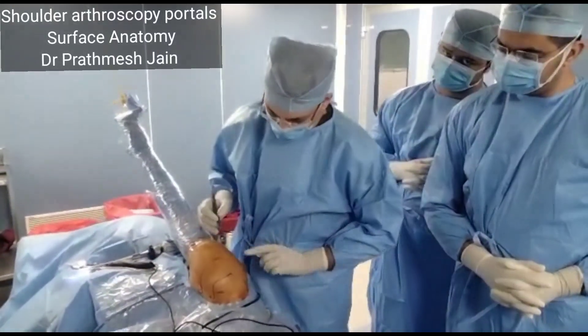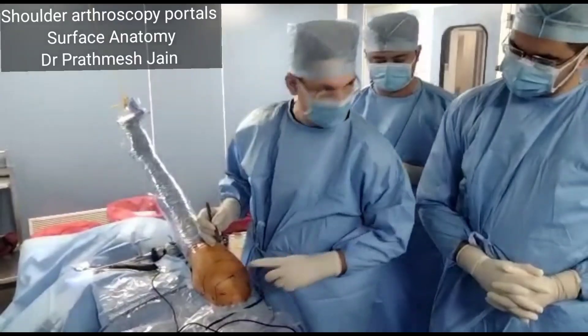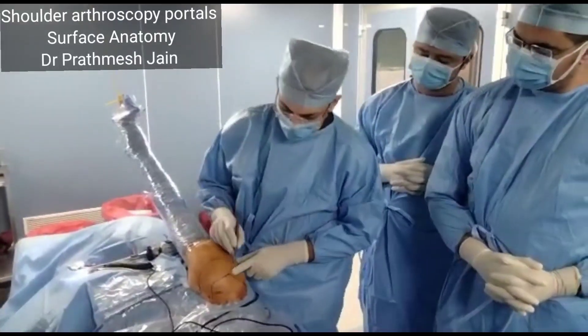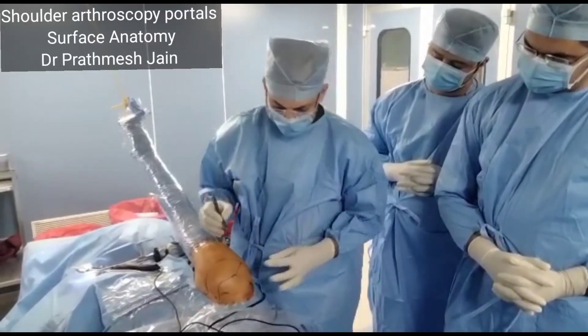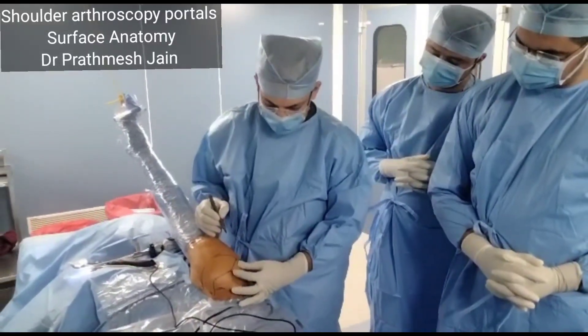As far as the first portal is concerned, which is the posterior portal — the posterior portal is made approximately here, about 3 to 4 cm posteriorly and medially.